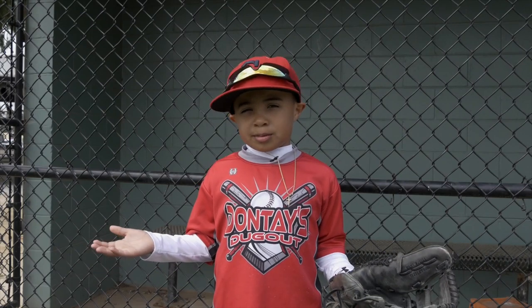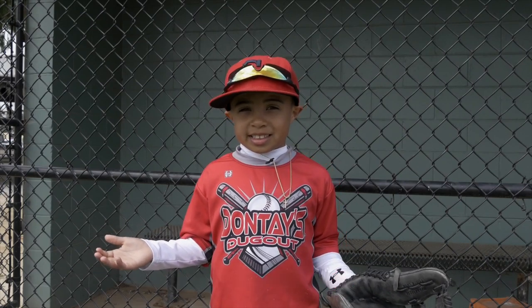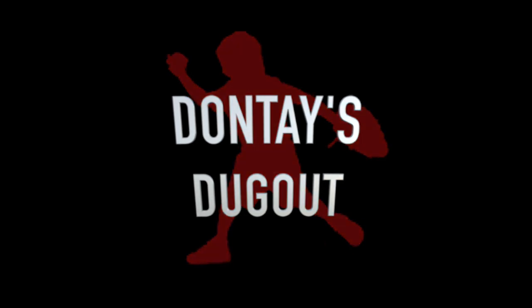Hey guys, it's me, Dante. Welcome to today's training session. You're now in Dante's dugout. Batter up!